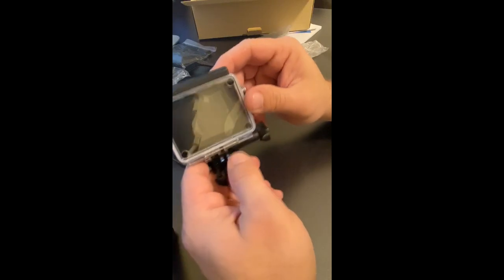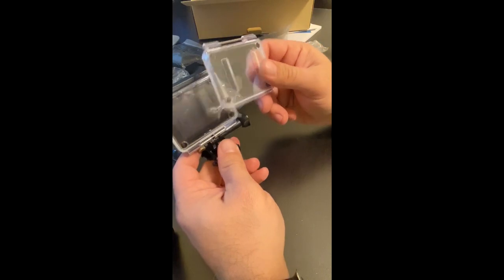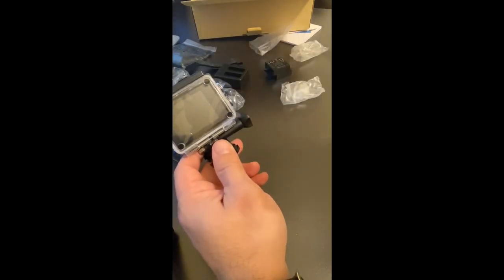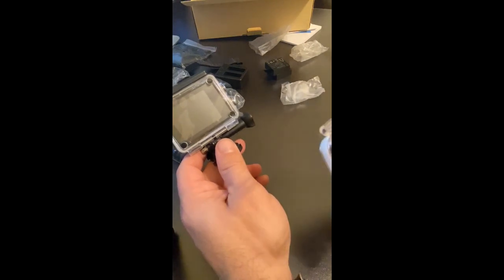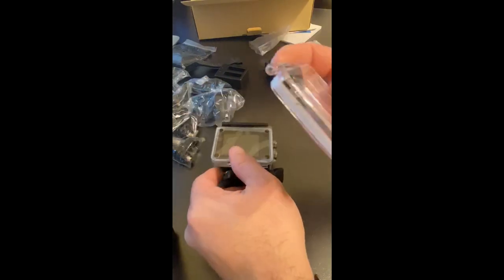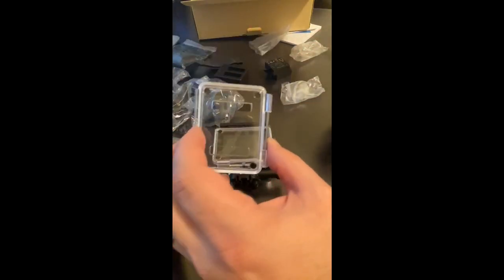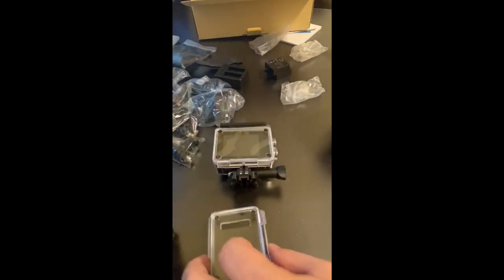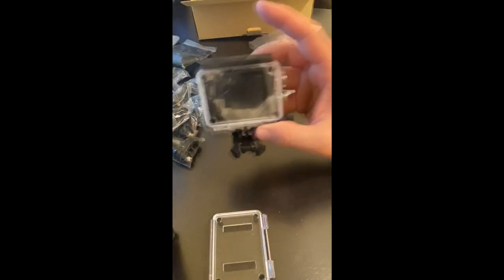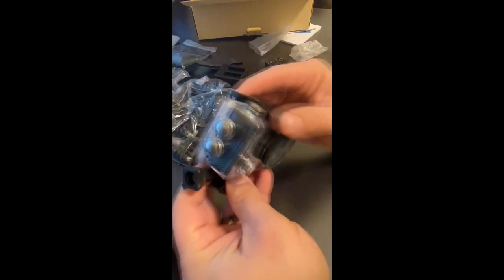Here is the camera itself — it's actually pretty compact. There appears to be a separate door for the back. I'm guessing this one is waterproof and this other one is not, because it has two little slots in it. So if you're not going underwater you'd use the slotted one to get clear audio, and if you are underwater you'd use the sealed one.